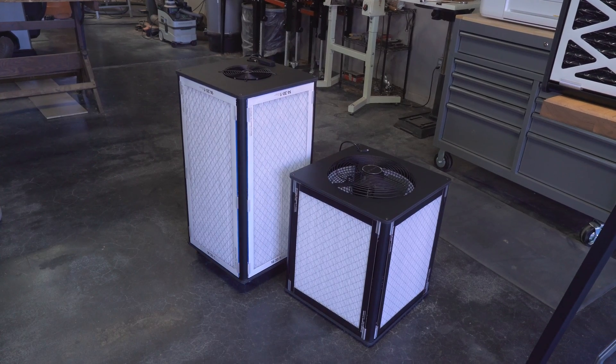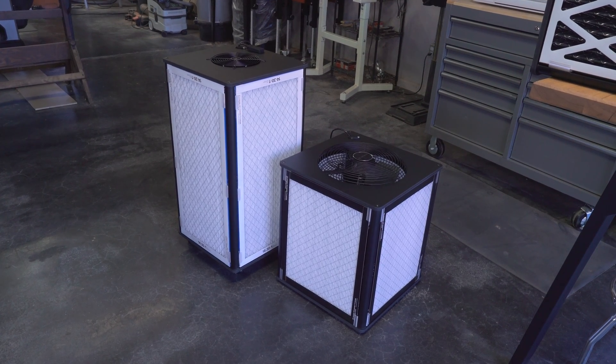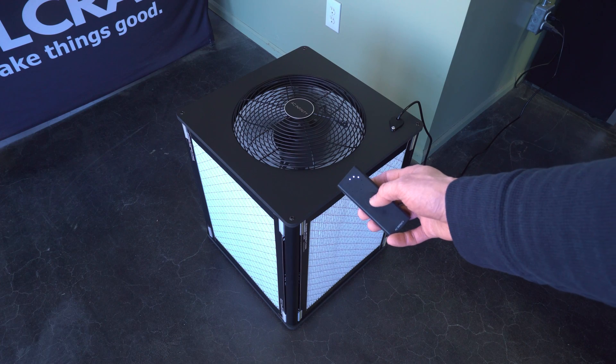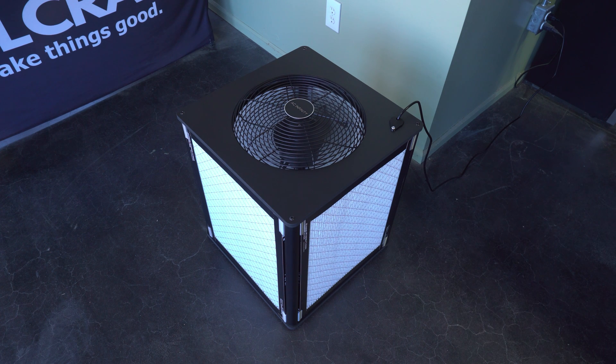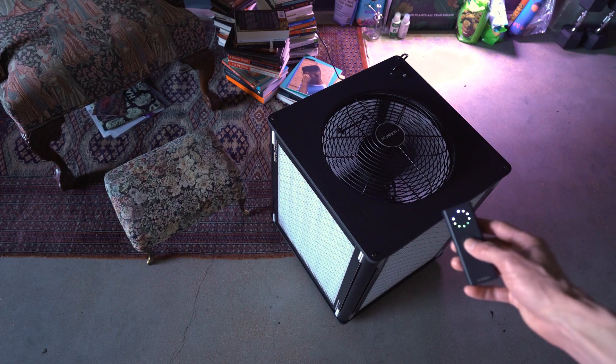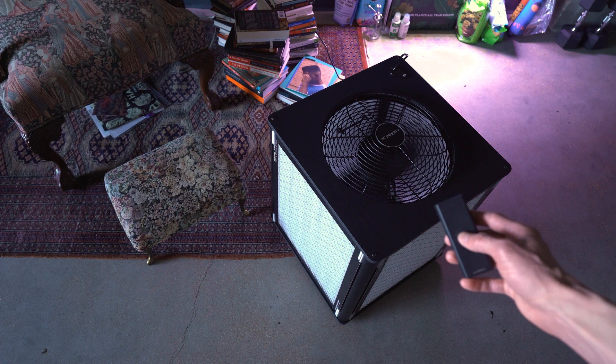If you don't need maximum airflow, you don't have much space to spare, or you want a truly quiet option, the next two fans are the best options I've tested — but all of these features do come with a higher price. This admittedly good-looking 12-inch Cloud Lift from AC Infinity has a really nice wireless controller. On low, it barely makes a sound at all. On high, it moves about 1,100 cubic feet of air per minute, which is surprisingly good. At this speed, it's reasonably quiet — about half as loud as the Caterpillar.